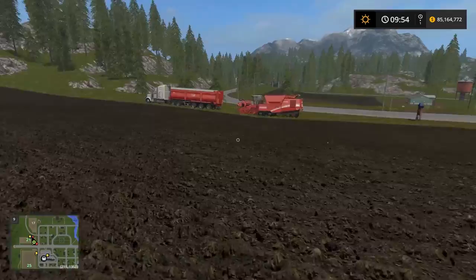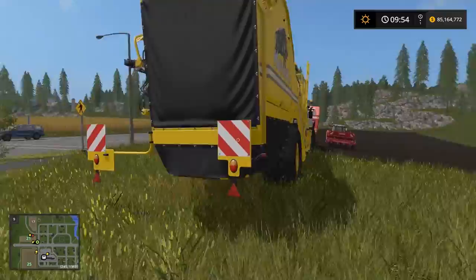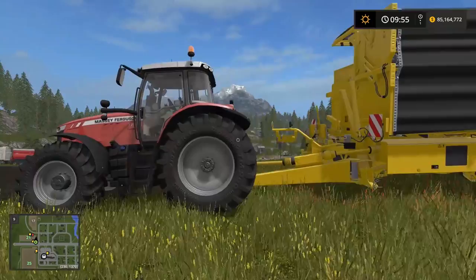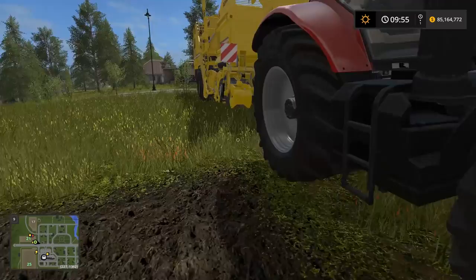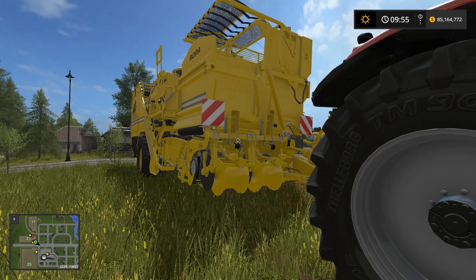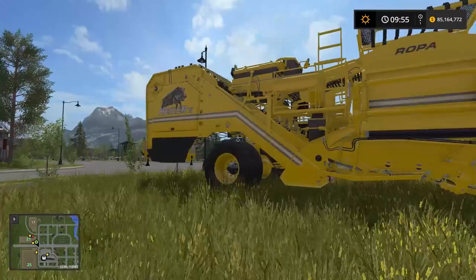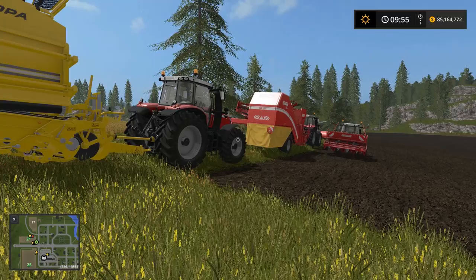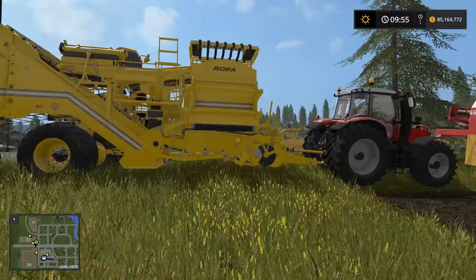From the Ropa DLC there's an upgraded potato harvester with a bit more capacity and more horsepower requirement. It's probably not worth the extra money and the bigger tractor needed to run it — it still only does two rows, so you don't get many benefits aside from a slightly larger holding bin capacity. Between the Ropa and the Grimme, the Grimme is probably the better bet unless you're really sold on Ropa equipment.